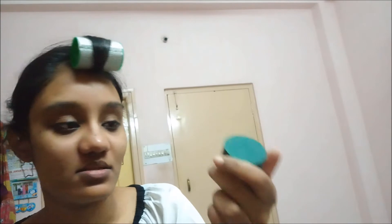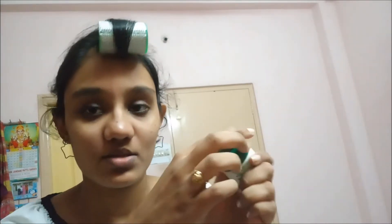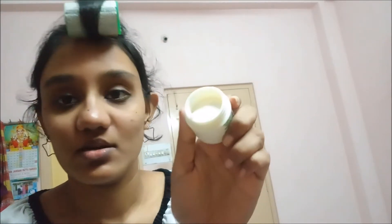I scrubbed my face for a good two minutes. Now this is the massage cream — normal packaging, white color. I'm going to wipe off the extra cream on the lid. I'll show you on half of my face — you just massage it in. It's so nice!